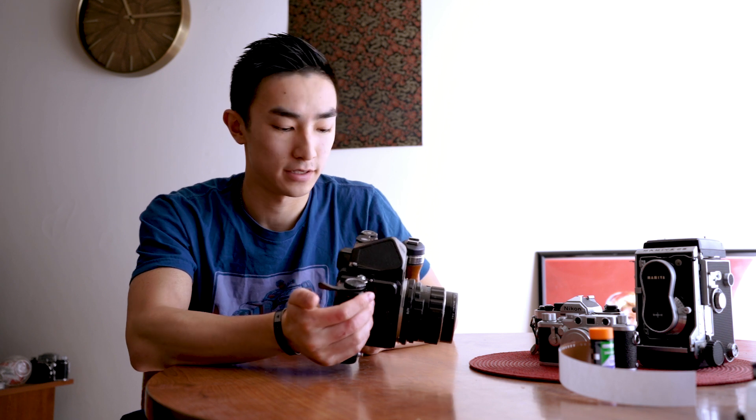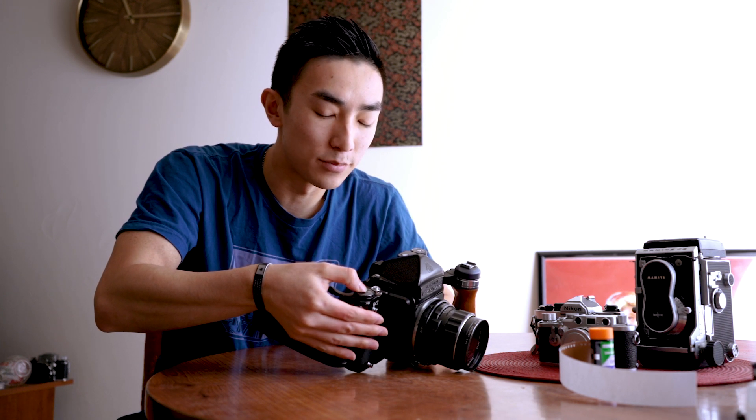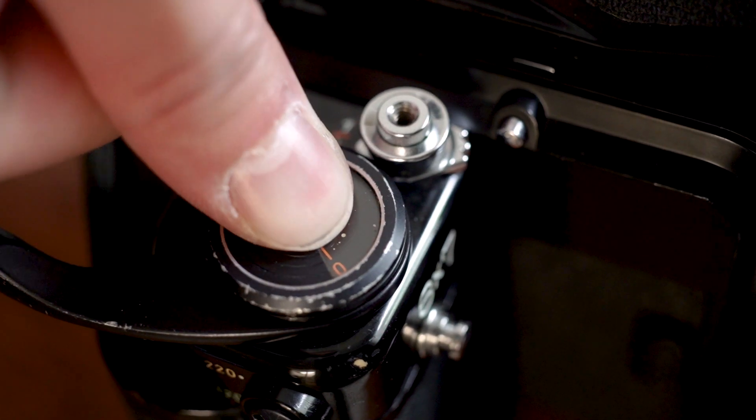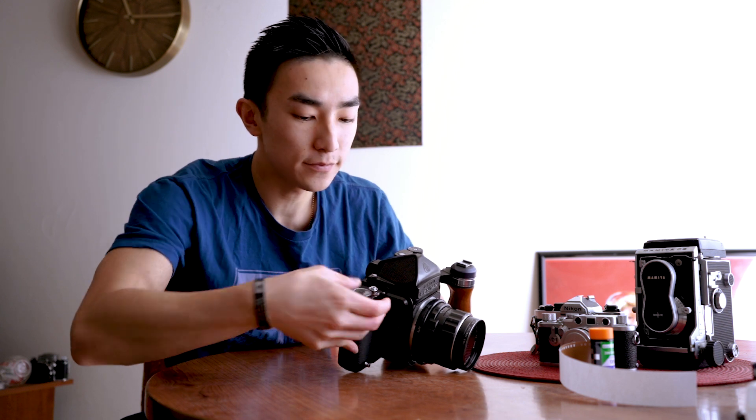Anyone who owns a Pentax 6x7 knows you can't shoot the camera without film in it — the lever won't advance and the shutter won't fire. So you need to trick the camera into thinking there's film inside. First, cock the shutter halfway, then open the back of the camera and push down on the dial above the film advance and turn it counterclockwise so the frame counter starts moving. Once it gets past zero, close the back of the camera, and now you can wind and fire the shutter.